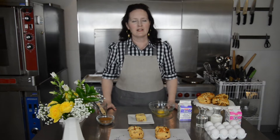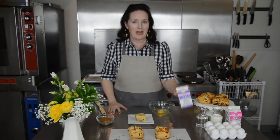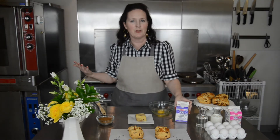An egg wash is simply an egg mixed with a liquid to thin it out a little bit. For the liquid you really can use anything — heavy cream, half and half, milk, or even water. Here at the bakery we always use heavy whipping cream because it has more fat, and that fat is going to brown when you put it in the oven.